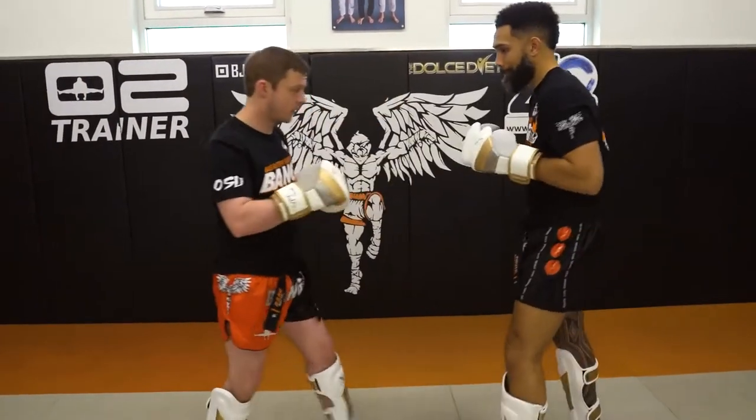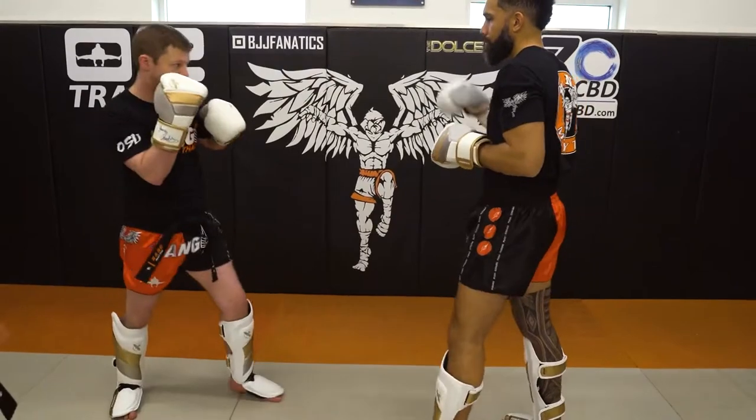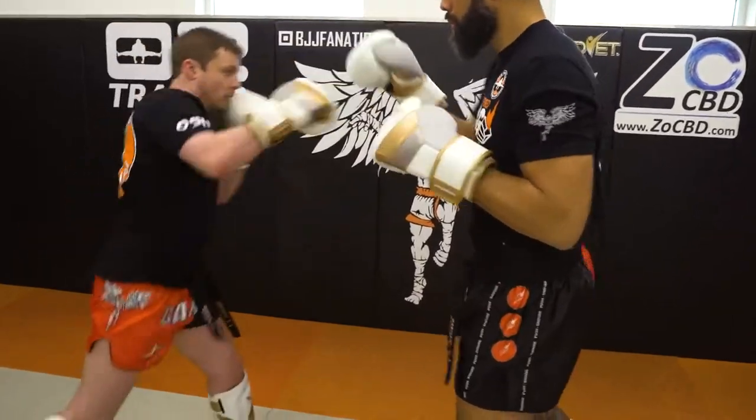So the student is going to hit a jab, reload his weight, and then switch cross. Now jab, reload his weight, switch cross. Now he's going to cross, reload his weight, switch cross. Southpaw: cross, reload his weight, switch cross.